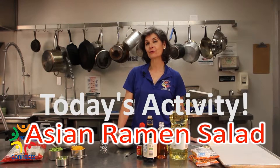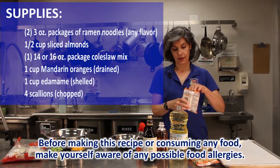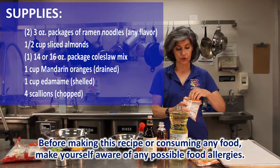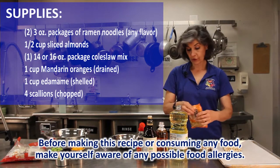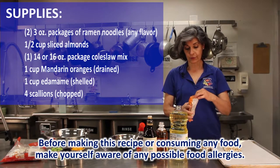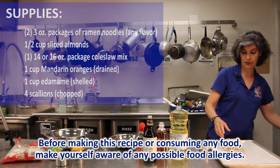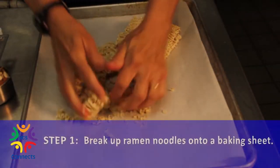I know a lot of you really love ramen noodles, so this is a healthier take on using your ramen. We're gonna start with two packages of ramen noodles — it doesn't matter what flavor because you're not gonna use the flavor packet. We're just gonna throw that away, or you could save it for another day when you want more ramen flavor. Take your two packages and crunch them up.